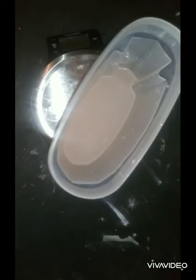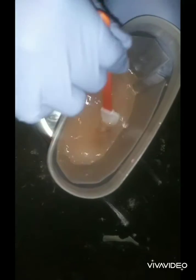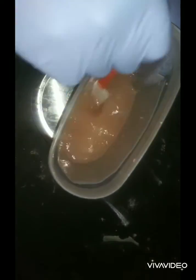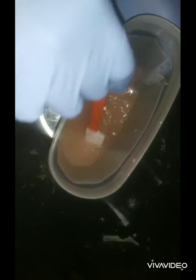We'll be using distilled water — distilled water is always better for soap making. Mix this around and give it a chance to dissolve a little. All right, here comes the lye. I'm trying not to breathe too hard.